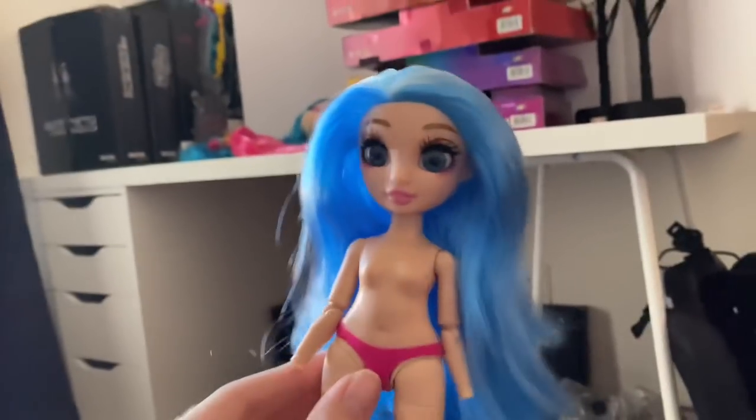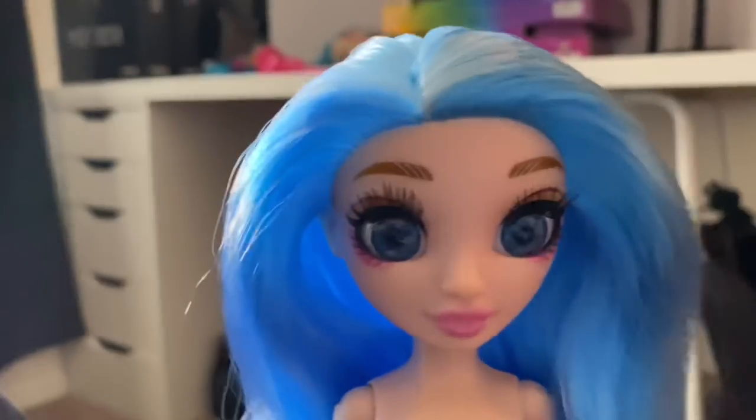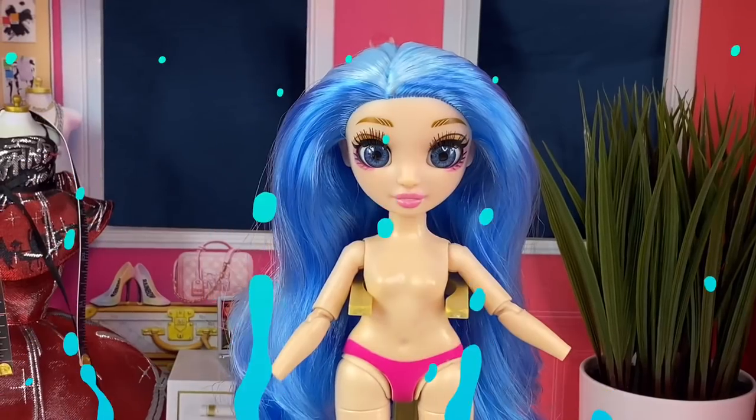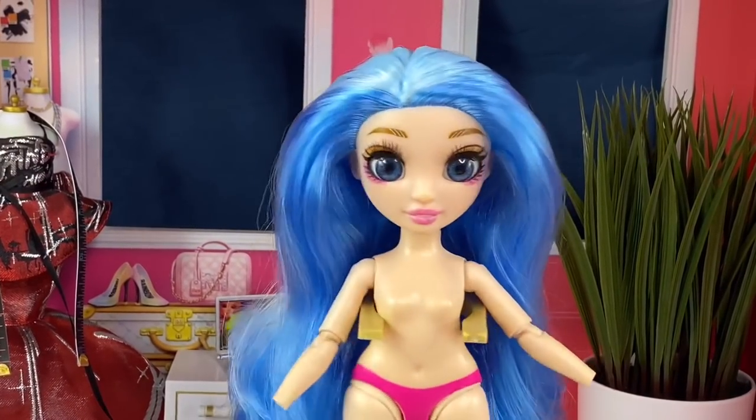Her hair was feeling a lot nicer after the boil wash — it kind of gagged me a little bit. After letting her hair dry overnight it was super soft and super bouncy. It's actually kind of reminding me of my good Skylar's hair and I'm kind of shocked by that.